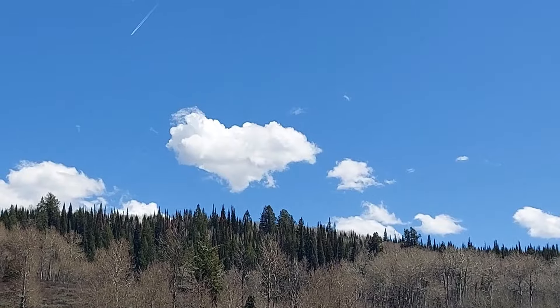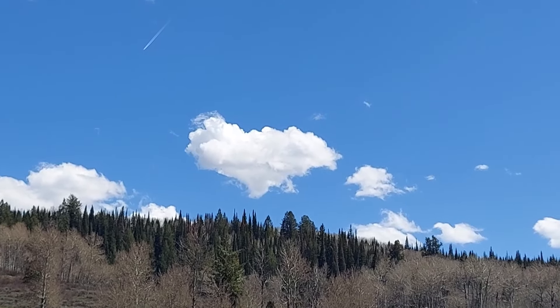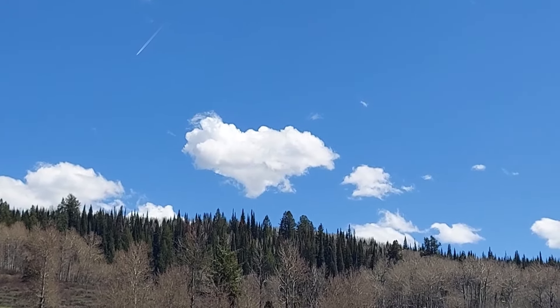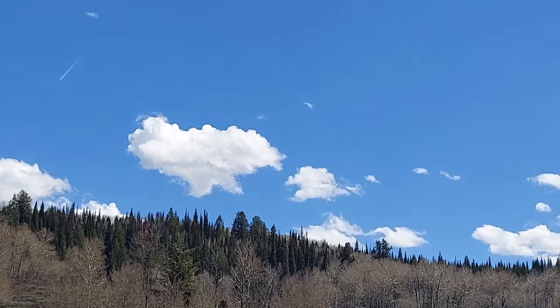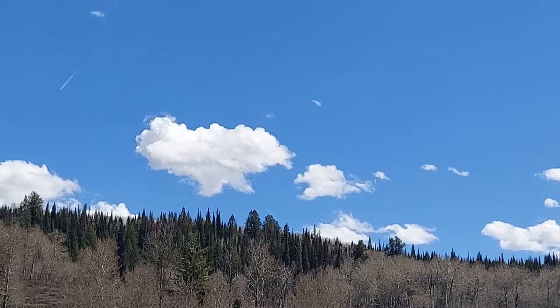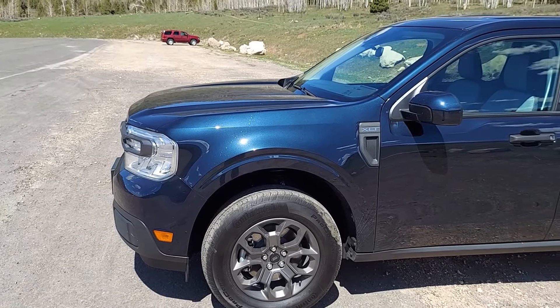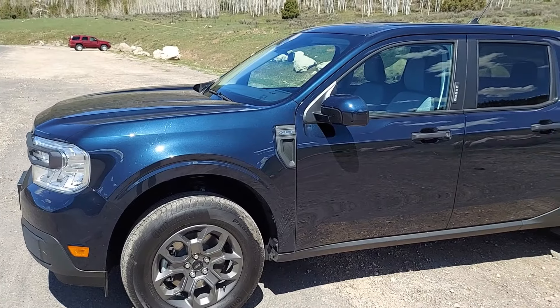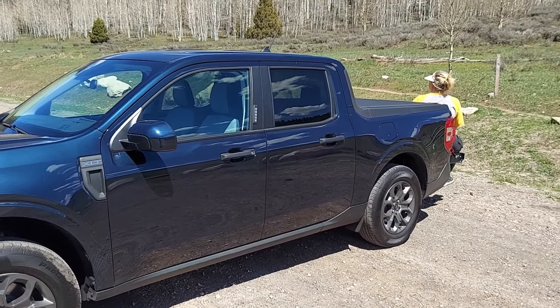We stopped in our Maverick and just had to share this moment with you, because that cloud is the shape of a heart. We love our Maverick — so this heart proves that. Here we are taking a break, just checking out the mountains on the back of our Maverick, doing a little tailgating.